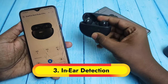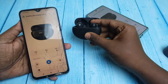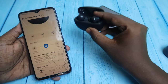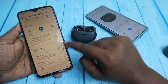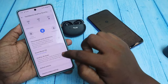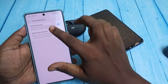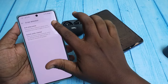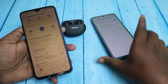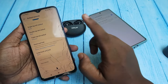The OnePlus Nord Buds 3 Pro supports in-ear detection. By default, whenever you wear the earbuds the song will resume, and if you take off the earbuds the song will pause. If you want to disable this, in the Hey Melody application go to Earbuds Control where you can see the in-ear detection option. However, this feature is currently only accessible for OnePlus family phones.